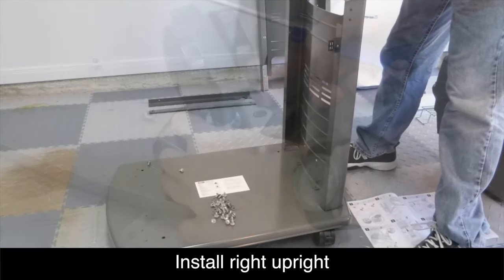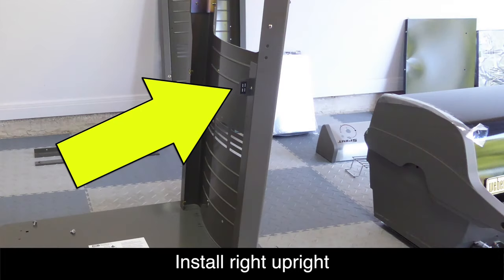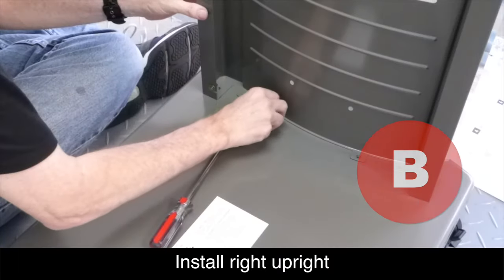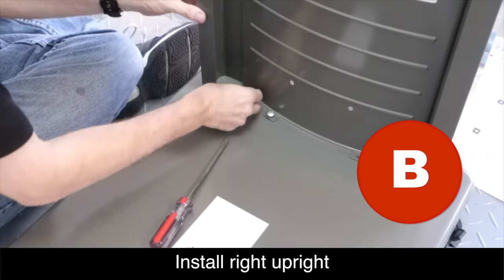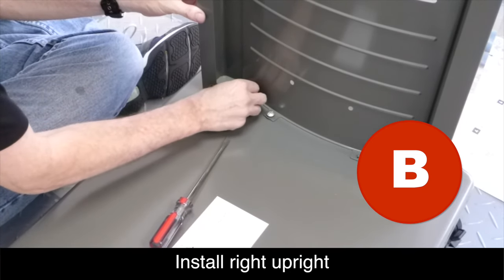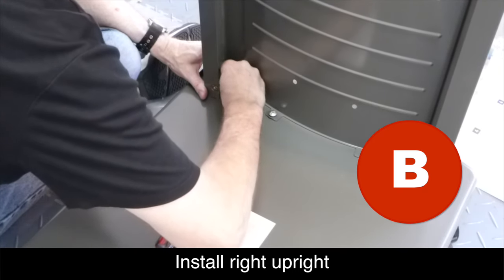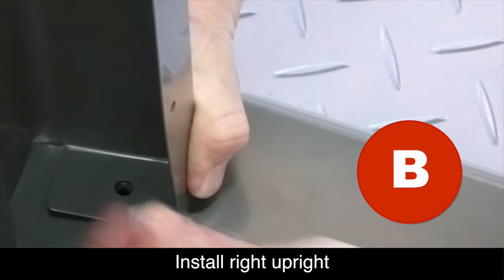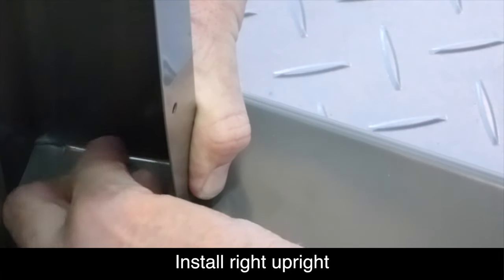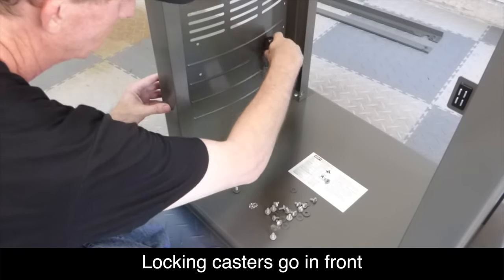Now we're ready to flip the base unit over and install the right-hand upright panel. You'll know the right-hand panel because it has a small magnet that will face forward. Using the screws from the bag labeled B, go ahead and attach the right-hand upright panel. You may notice on the very ends the panels don't line up perfectly, so you may have to slightly bend those panels in to get them to line up with the holes — the metal is flexible enough to do this. Repeat the very same steps to install the left-hand upright panel.